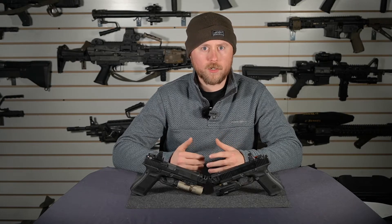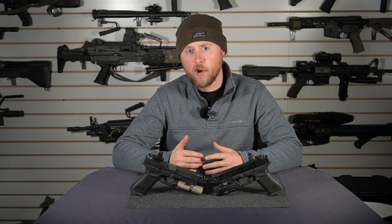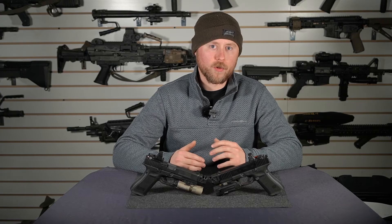If your grip is a little less than sufficient, or if you're shooting under barriers, under cars, stuff like that — one-handed — the single port is going to give you a little bit more leeway with your reliability.